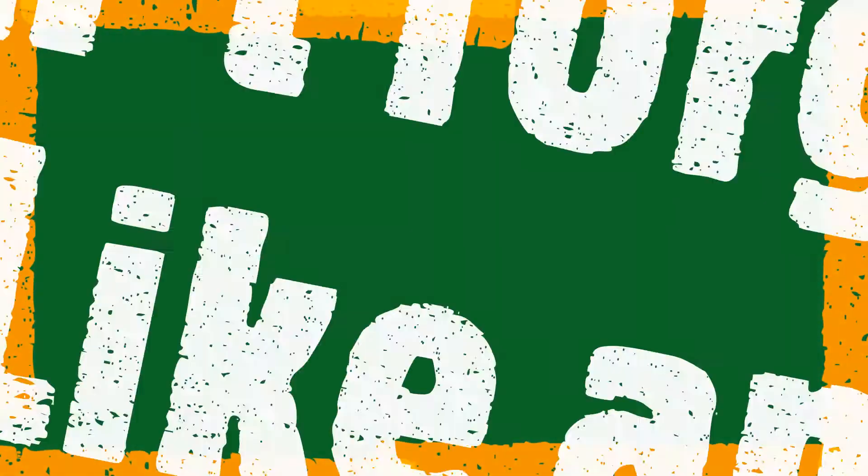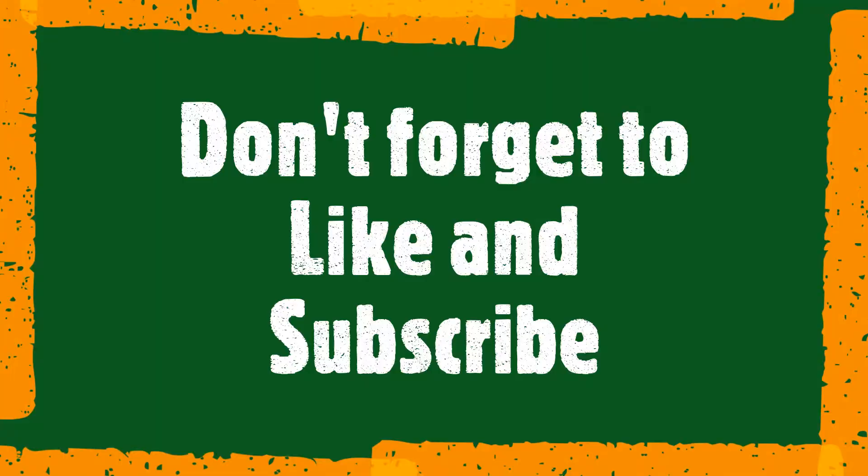Go check out our other videos, link up in the icon, and make sure you like and subscribe, hit the notification bell. Link up in the description below — see you later!